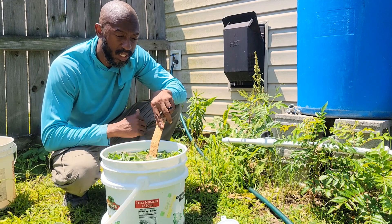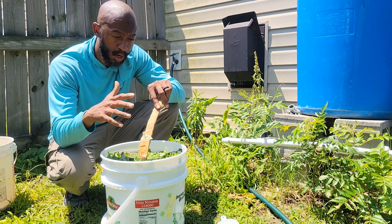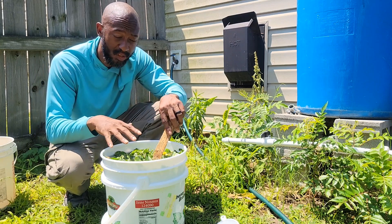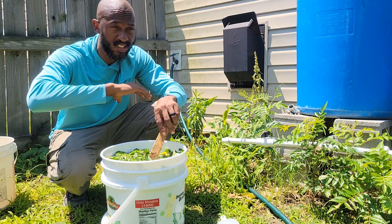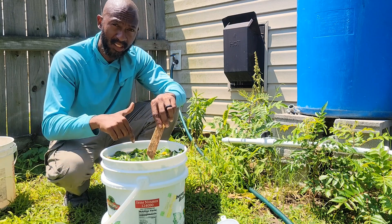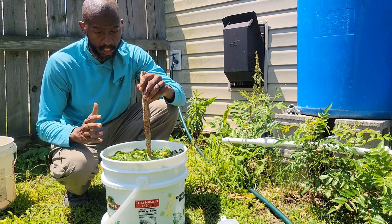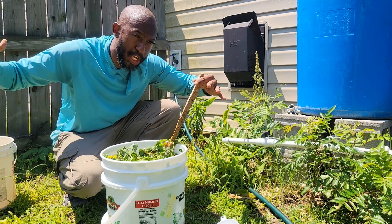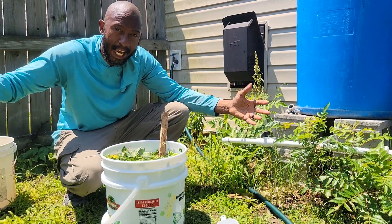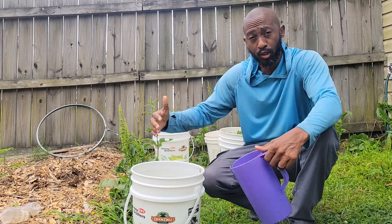Fair warning: it is going to stink. It needs to sit for three days and it's probably going to turn a brownish color. After three days you'll also likely have a lot of flies around it, so put it somewhere away from your house — not right by your door, because you don't want flies coming inside. Let it sit for three days, then we'll come back and I'll show you how to apply it and how often to use it for big results.